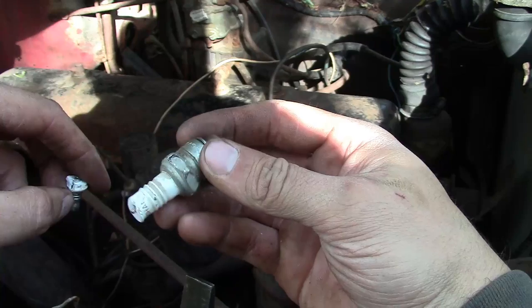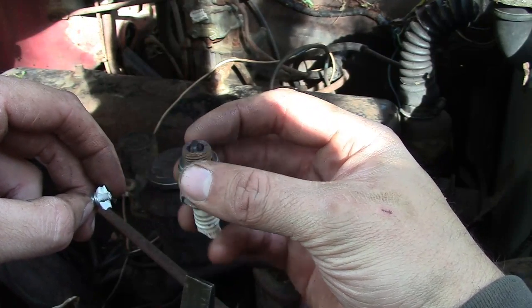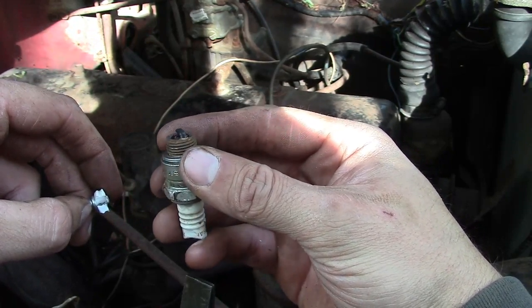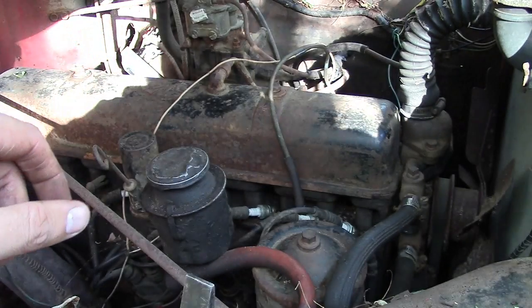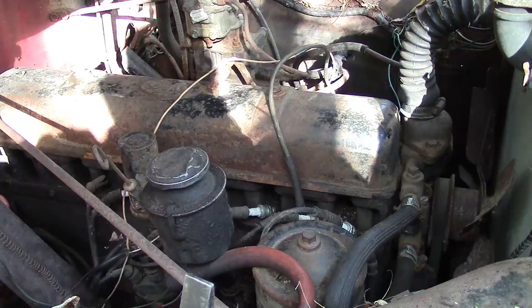I got the plugs out - unfortunately I broke one, so for sure we'll have to replace this one. But they really don't look too bad, so maybe they were replaced before they brought it in here. Kind of a good sign, I think. I want to get the valve cover off though.